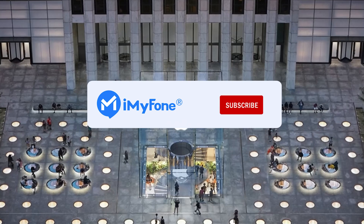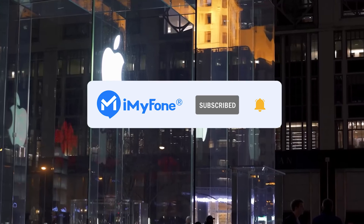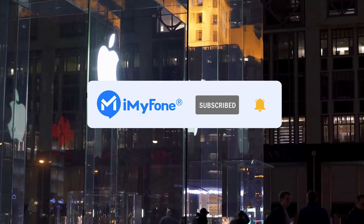Alright, I hope they can help you out. If you have anything to share, please comment below and welcome to give us likes and subscribes. Thanks for watching and see you in the next video.